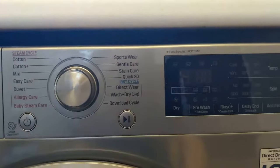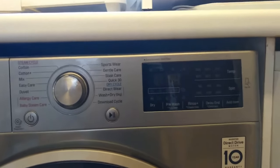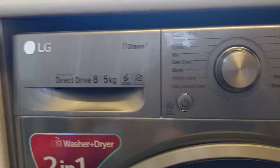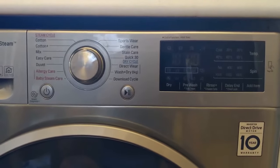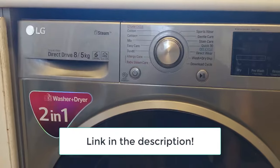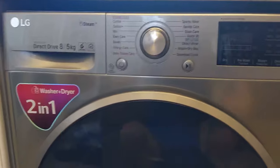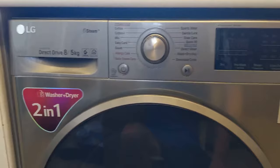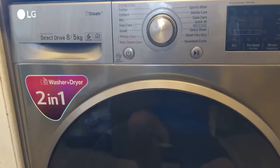A standard wash and dry cycle is about 3 hours 30 for us. Just note that as a two-in-one combo the direct drive handles 8 kilos of laundry but only 5 kilos for drying, so if you're doing a wash and dry cycle don't overdo it. We bought this from AO.com — they were really good, took out our old one as well. This LG washer-dryer has been great for us; hope you found this video useful.